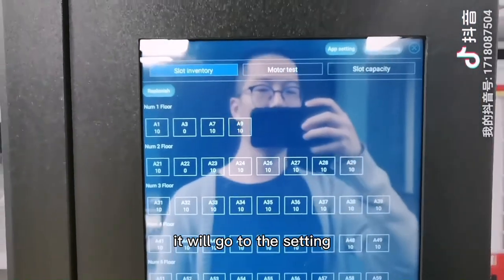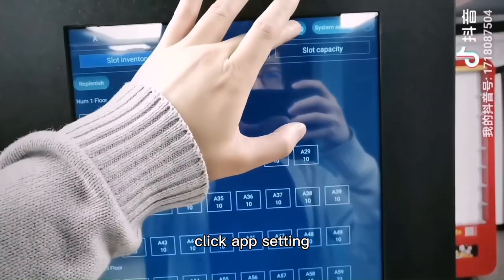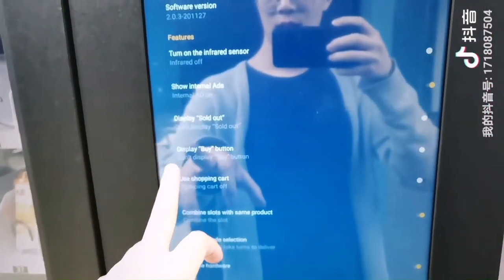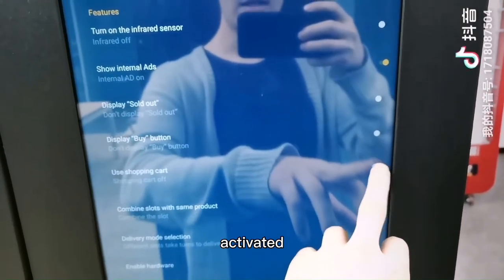It will go to the Settings. Click App Settings, and then select Use Shopping Cart. Activate it.